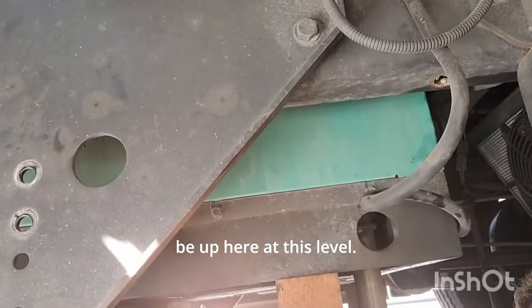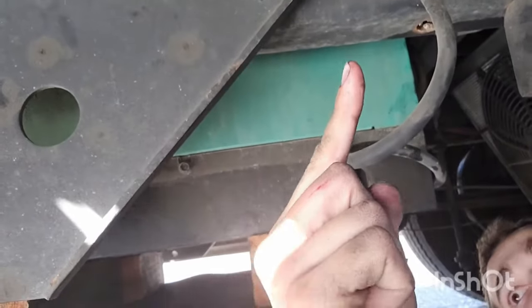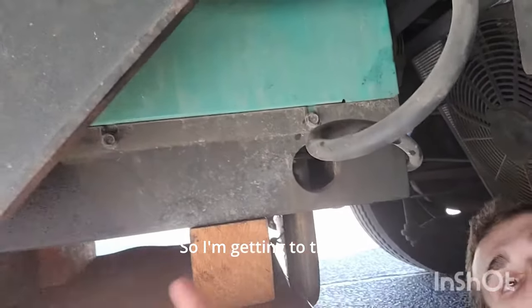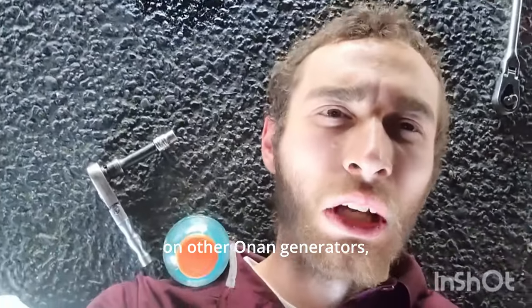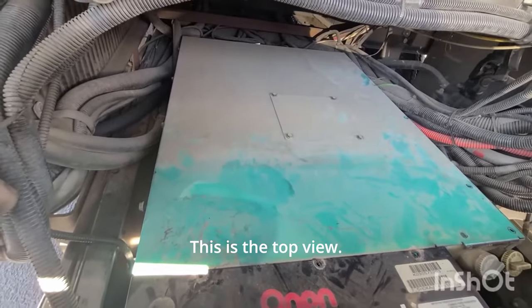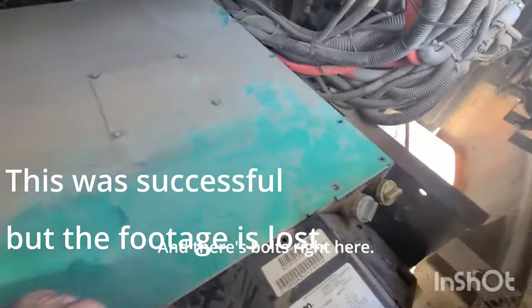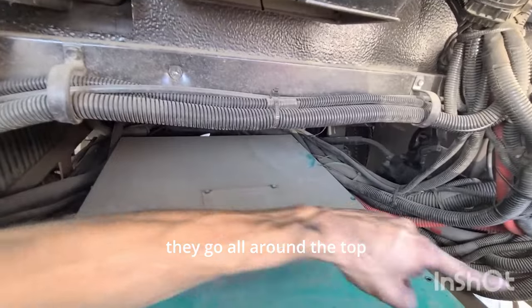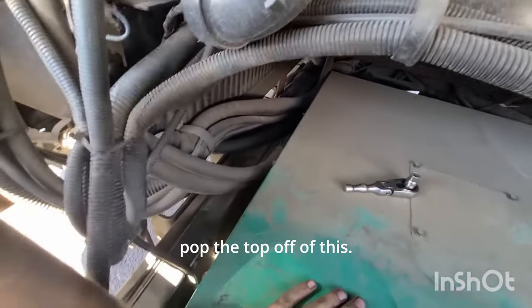We got the generator dropped down — you can see it used to be up here at this level, and now it's down here. So I'm getting to these bolts right here and this bolt. Based off of the videos on other Onan generators, if I get those bolts off I should be able to slide this thing up. This is the top view — you can see there are bolts on the side here and bolts right here, going all around the top, and others on the panel over here. So once I get these out, I'm hoping I can just pop the top off.